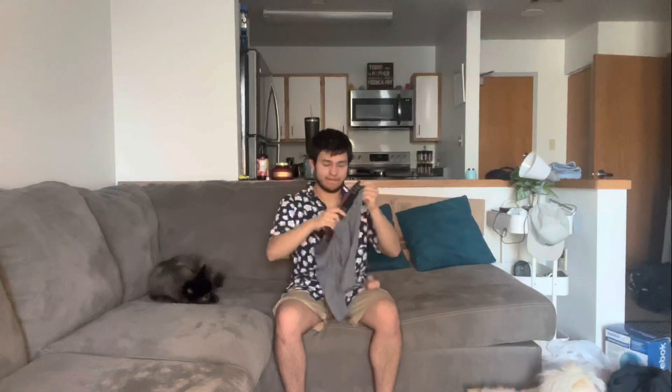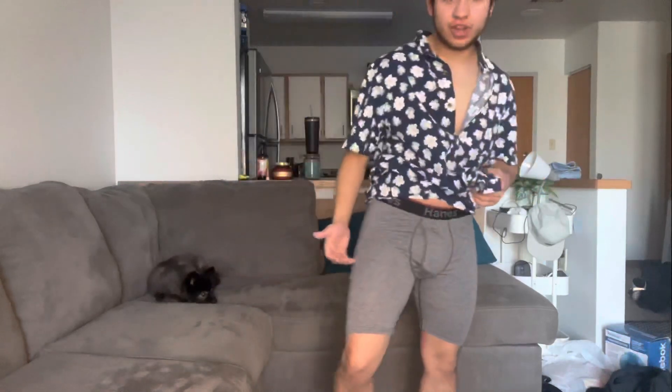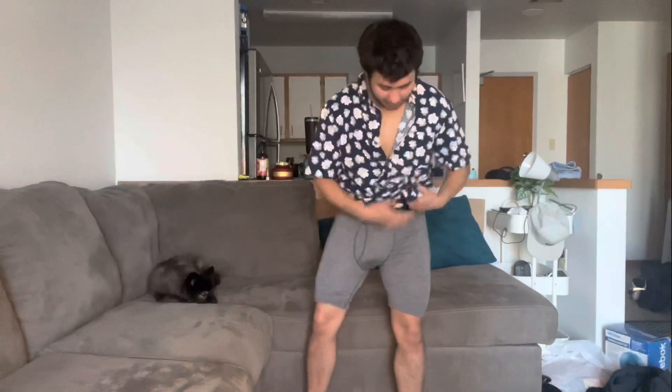Now I am going to try this on in some Hanes boxers for you guys. Let's go. So this looks like some Hanes — gives you a pretty nice bulge, you know. It's not too big, it's not too small. I feel like this looks like the perfect size.